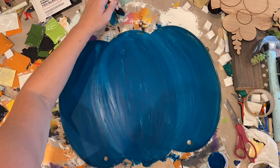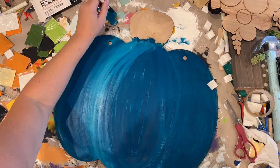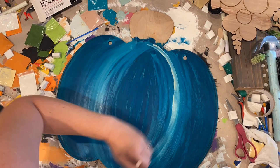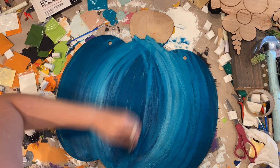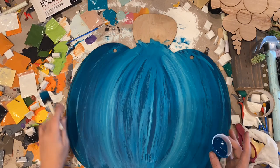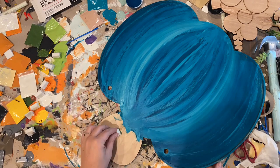Then I'm just basically blending it all together, going in with that lighter one and just blending it. You blend it in either direction — it's going to get a little bit darker the further away from that line you go. And that's what gives it the dimension, that's what makes it look like it's kind of popping out. Same thing with the middle — you just make those lines a little more straight and go with the flow of the pumpkin.